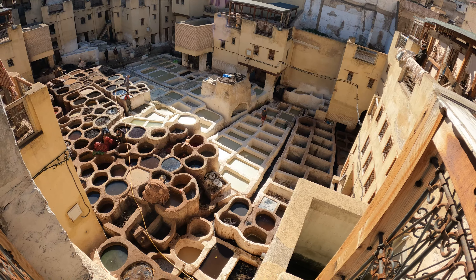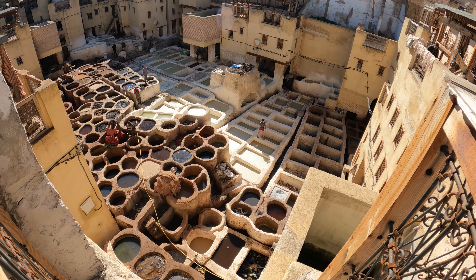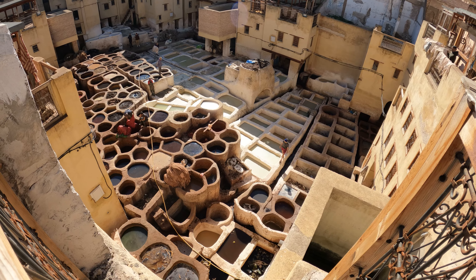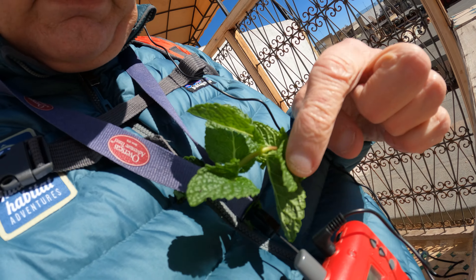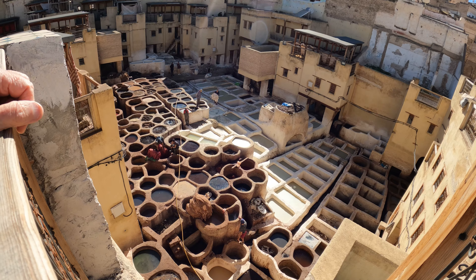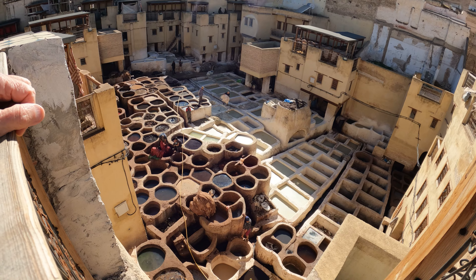Well, this is the tannery. Had to walk up about 5,000 steps, but we made it. All the little things that they do — it's very smelly. They gave us some mint leaves here to take away the smell. And all those different pits — he's going to explain to us what they do.